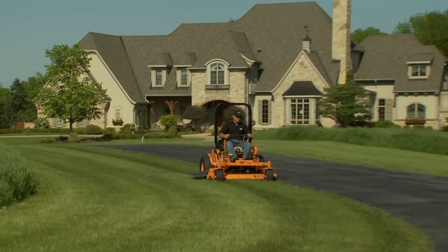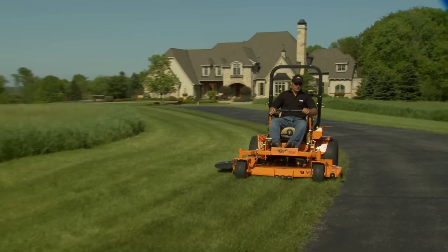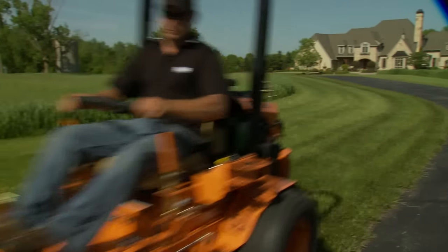Quick mowing speeds equal profitability, and the Turf Tiger delivers with speeds up to 12 miles per hour, depending on the model.